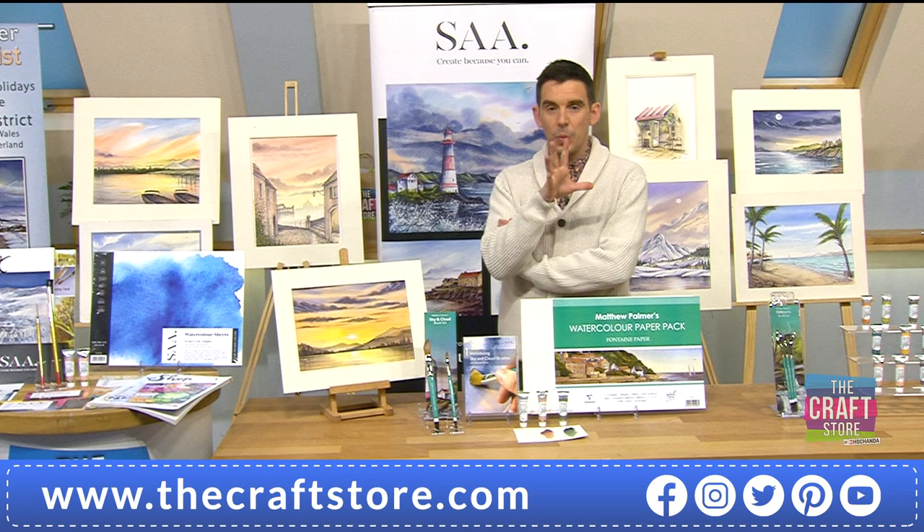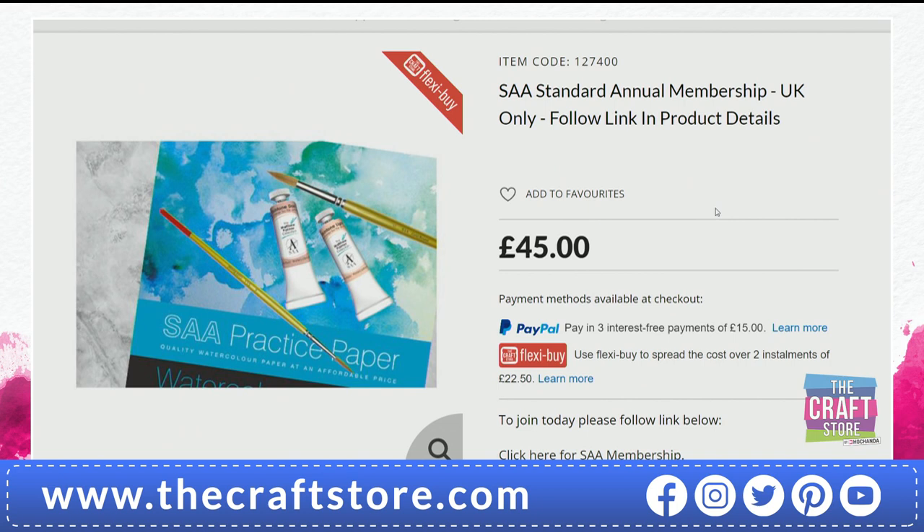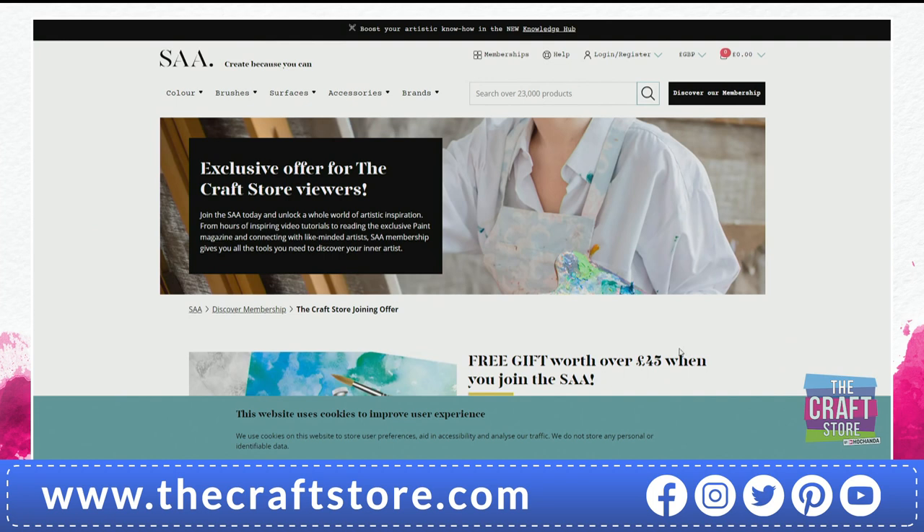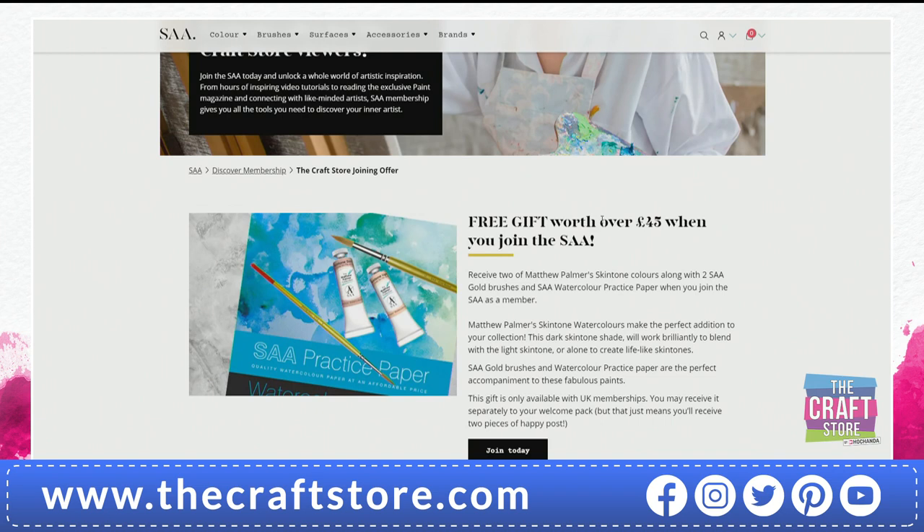The SAA membership is available on the website - jump there to find it. It's £45 on this one. With the new website it's slightly harder to find the link - look right by the picture where your mouse changes to a finger and click it. Why not buy it through our website? Because you won't get your freebies if you do - you need to buy it through the SAA website. But what the heck is the SAA?